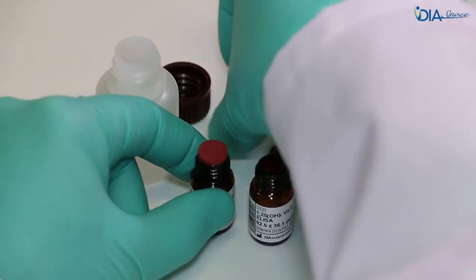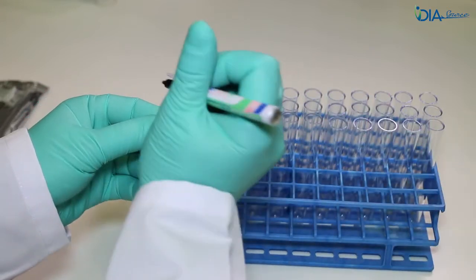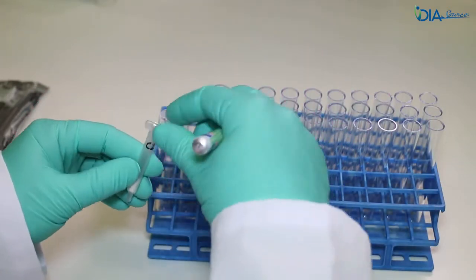During this period, prepare and label the glass tubes for the extraction, for the separation wastes, for the water, for the elution, and prepare and label the silica cartridges.